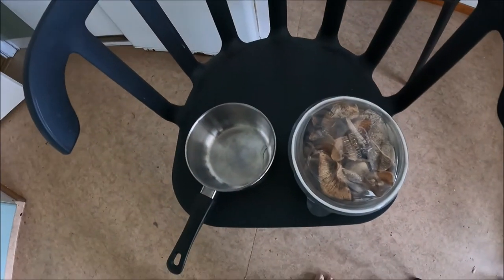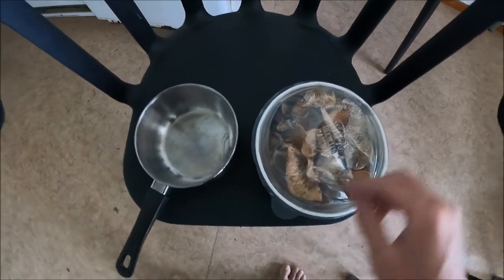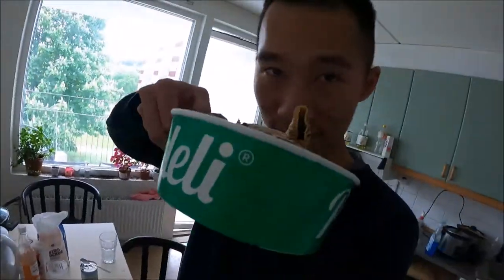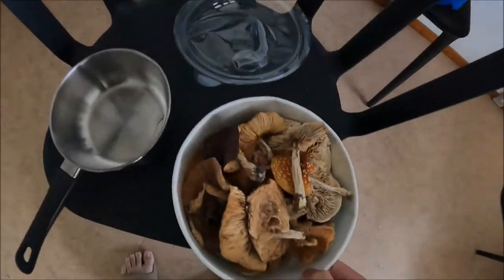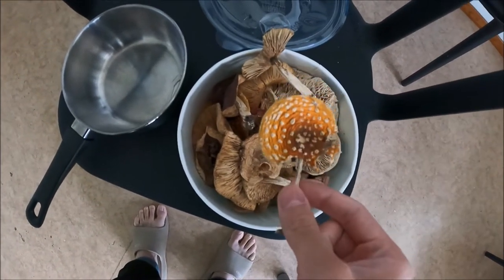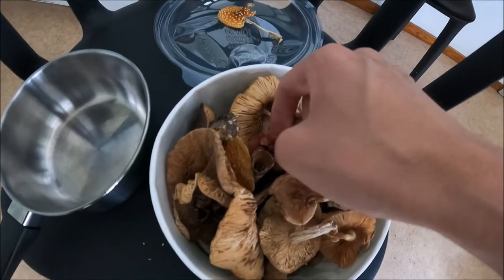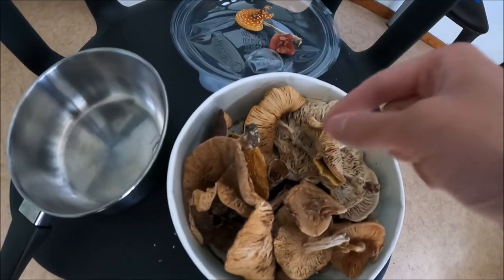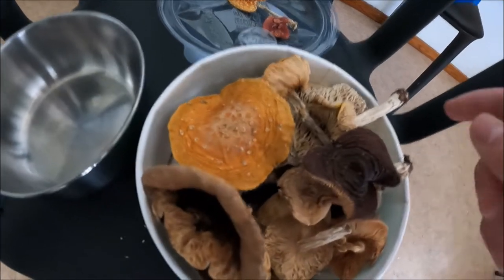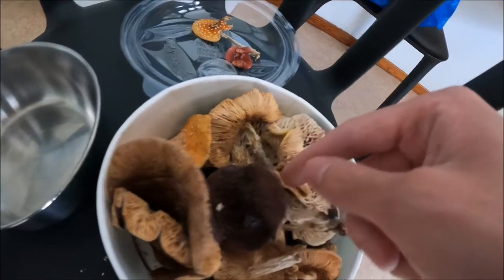Alright, so today I will make some mushroom tea. As you can see right here, I got some mushrooms, and if you look closely, this one will be Amanita muscaria, which we are going to use. This is also Amanita that I collected a long time ago, and I will just use that one to try.